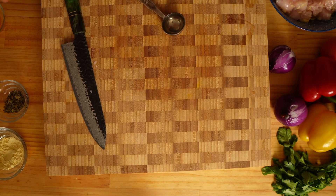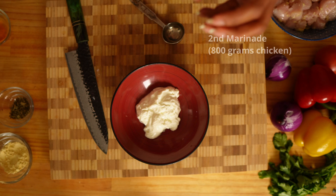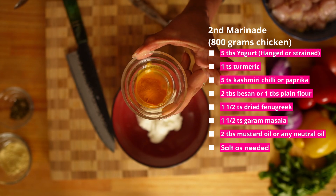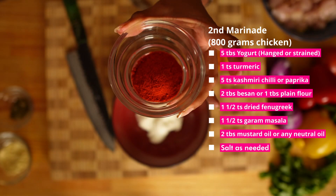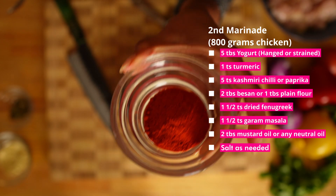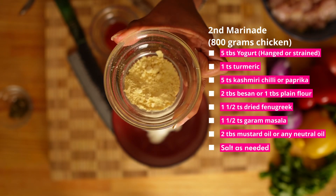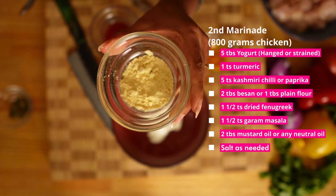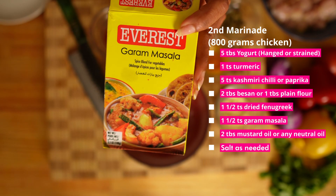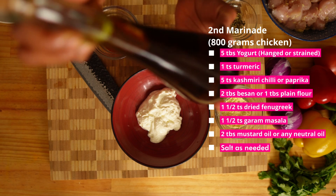In the meantime, let's gather the second layer of marination. Five tablespoon of Greek yogurt — it is important to use hung or strained yogurt, otherwise the marinade will be liquidy. One teaspoon of turmeric, five teaspoon of Kashmiri chili powder, which gives a nice red color and it's not that hot. But instead you can also use paprika. For binding, two tablespoon of besan or chickpea flour, and if you don't have that, you can use one tablespoon of plain flour. One and a half teaspoon of dried fenugreek leaves, one and a half teaspoon of garam masala, which you can find in any Indian store. Two tablespoon of mustard oil, but you can use any neutral oil.